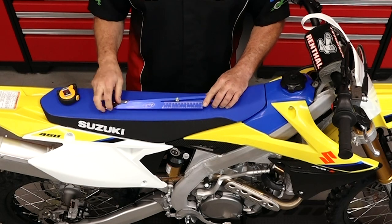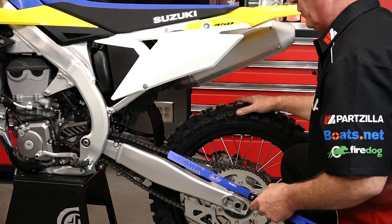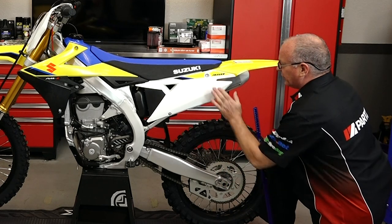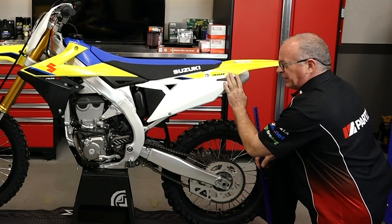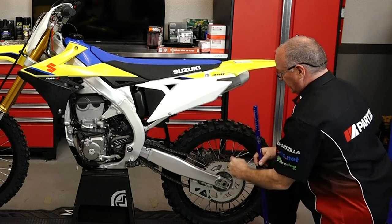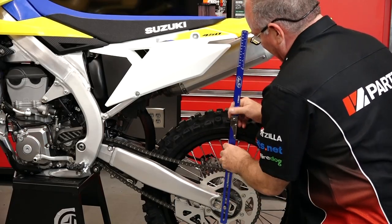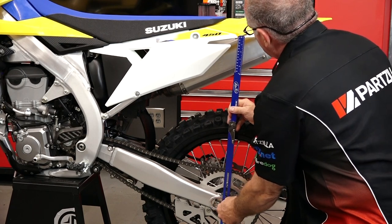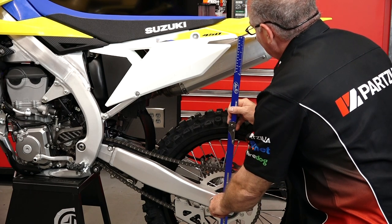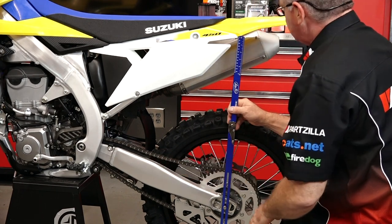The first measurement we want to make is what they call the at-rest measurement. That means we want it sitting on a stand with no load on the suspension whatsoever — extended all the way down. You're looking for a distance between the axle and any known point you're going to replicate up on the top of the motorcycle. We're going from the axle to a point right there on the plastic. That'll be our zero point.